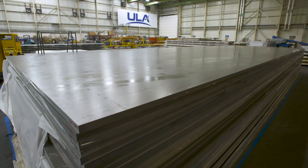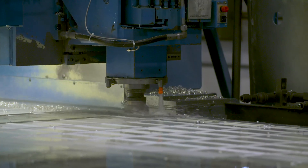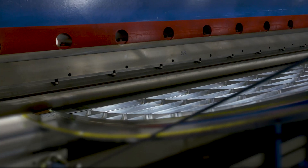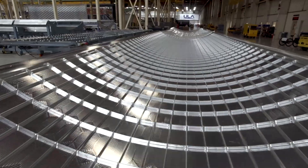Vulcan Centaur production begins with aluminum sheets expertly machined to remove more than two-thirds of the weight, resulting in the structurally strong yet lightweight ortho-grid panels that form Vulcan's propellant tanks. Panels are then bump-pressed to form the curves required to complete the tanks.